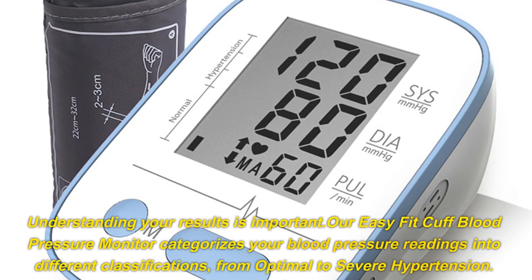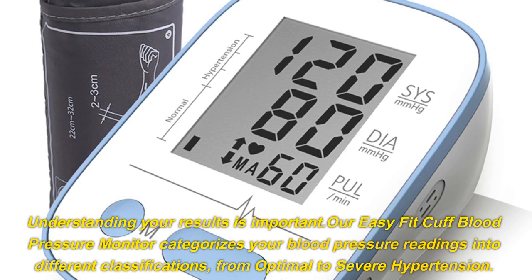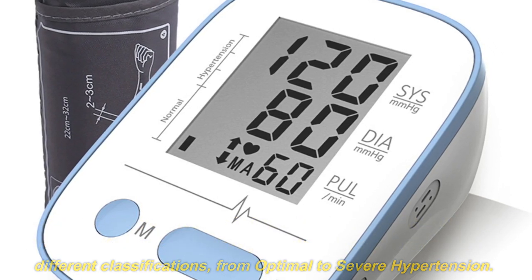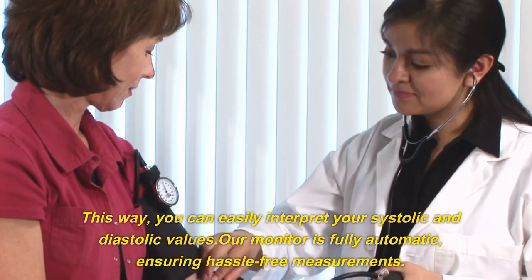Understanding your results is important. Our Easy Fit Cuff Blood Pressure Monitor categorizes your blood pressure readings into different classifications, from optimal to severe hypertension. This way, you can easily interpret your systolic and diastolic values.